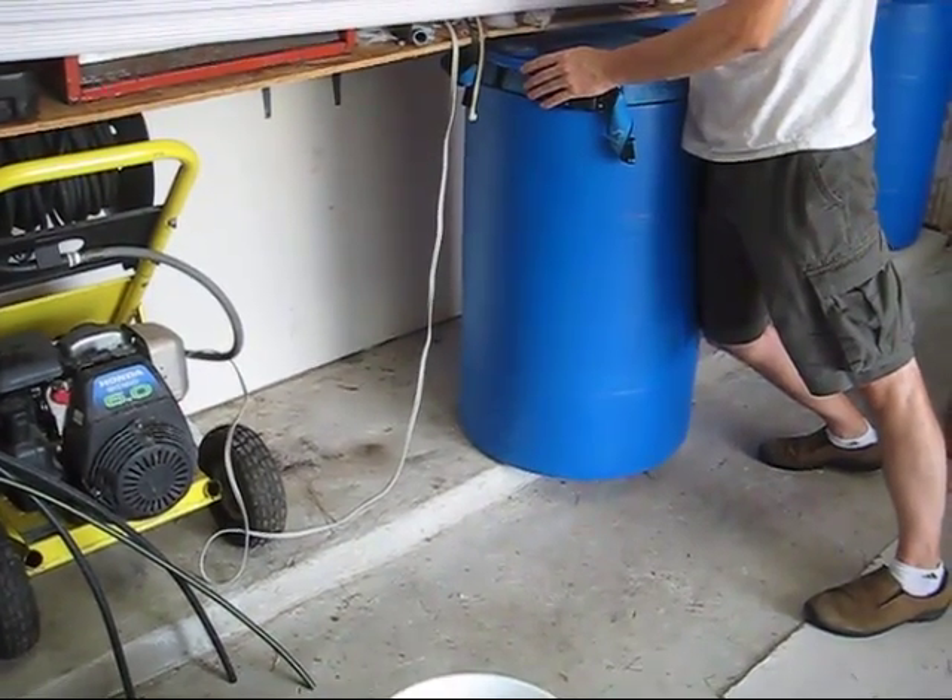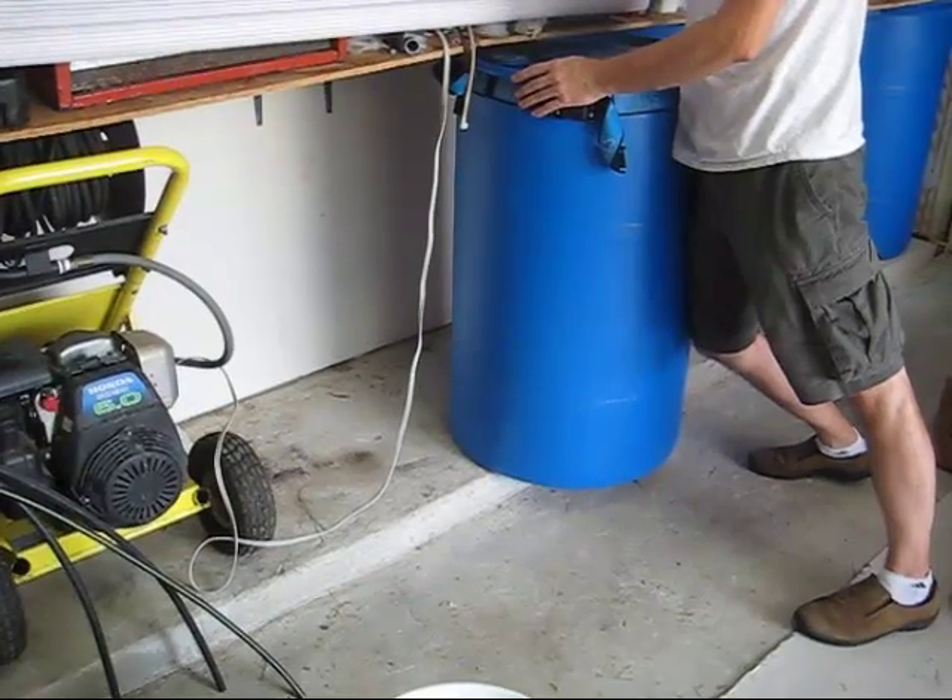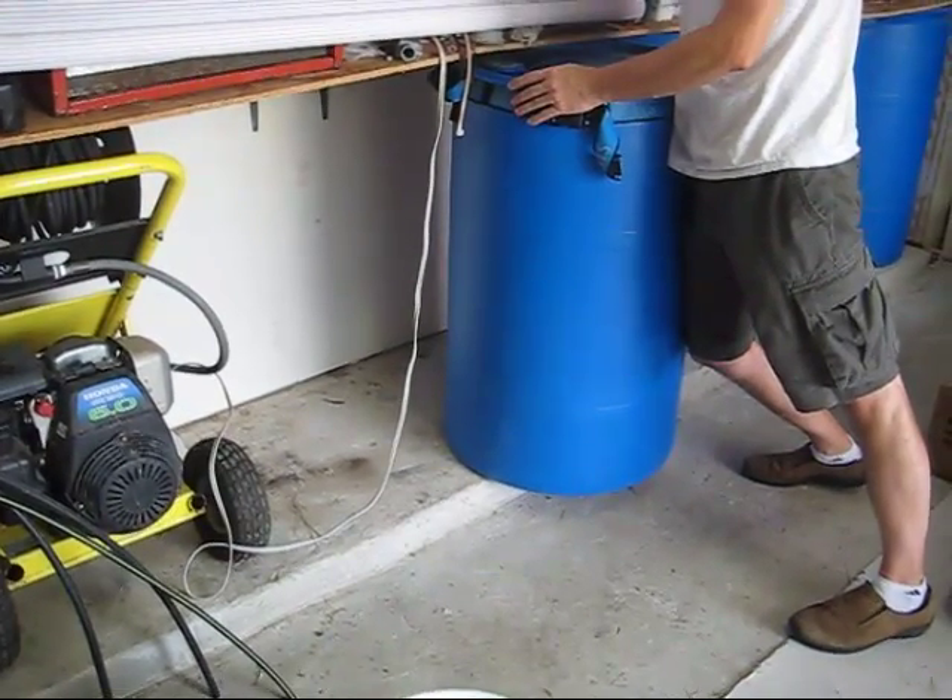This is LDS Prepper reminding you: if you don't rotate your water, you don't have to move it. Until next time.